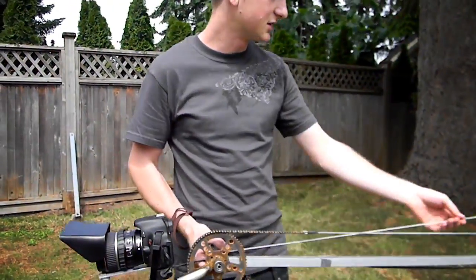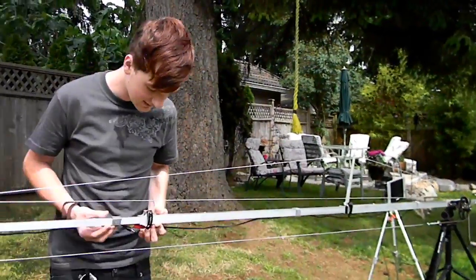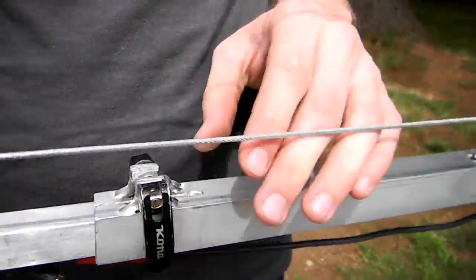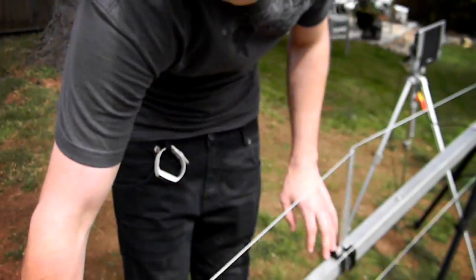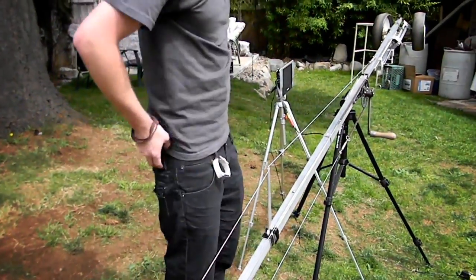Moving down here, we just have poles that slide inside themselves and they have quick releases and button snaps so that it keeps it nice and tight. Moving down, we have the guide wire, which is just mounted on a pole. And again, another button snap quick release for this.